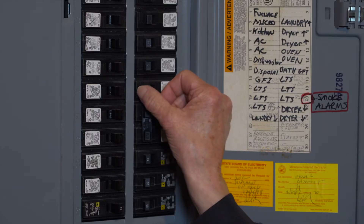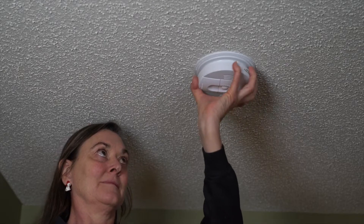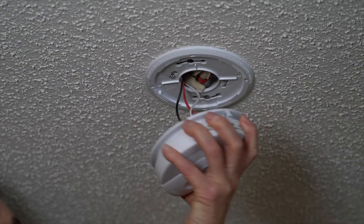Now you're ready to install the new alarm. First, at the electric panel, turn the breaker off to the smoke alarms. It takes just a quarter turn to remove the alarm from the mounting bracket.